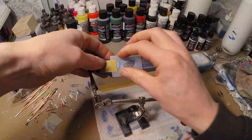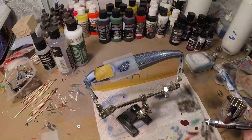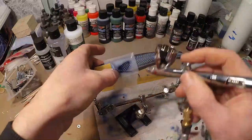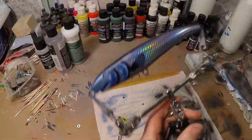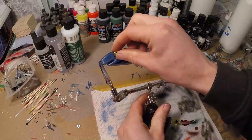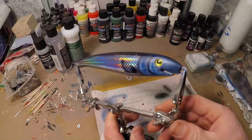I'm gonna tape that on there. I'm only gonna do the outer lines because I just want a transparent fin — nice and subtle. It's time to put the eyes in. These were silver and I just sprayed some candy yellow over them.